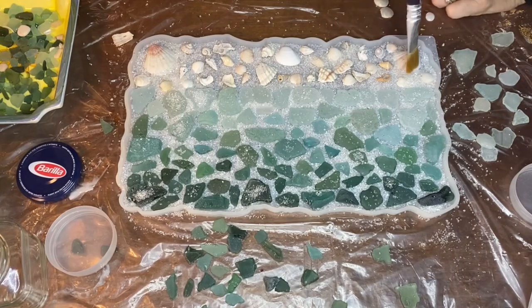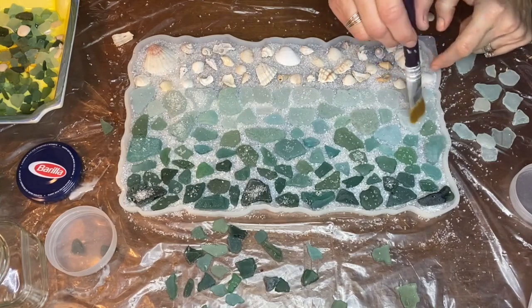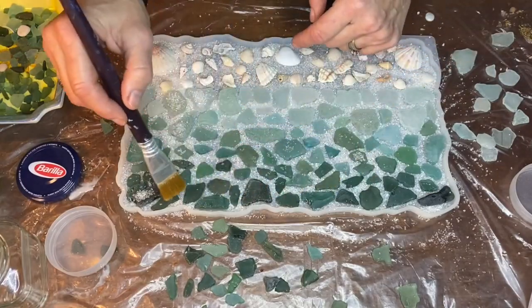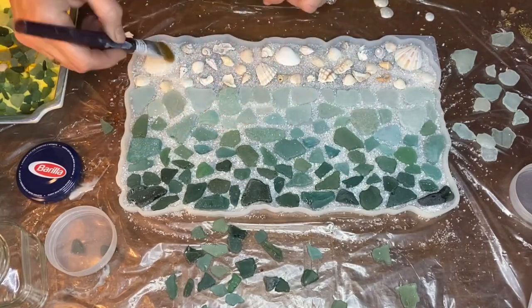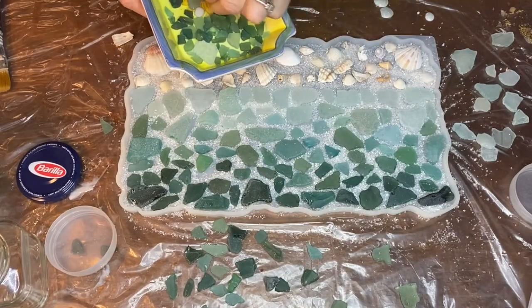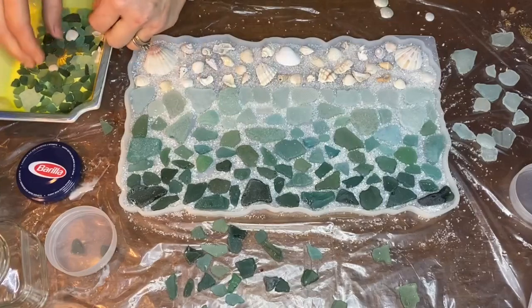She used a paintbrush to brush off any of the crushed glass that got onto the seashells and the sea glass pieces. Here she's adding some final small pieces of sea glass into these empty small areas.